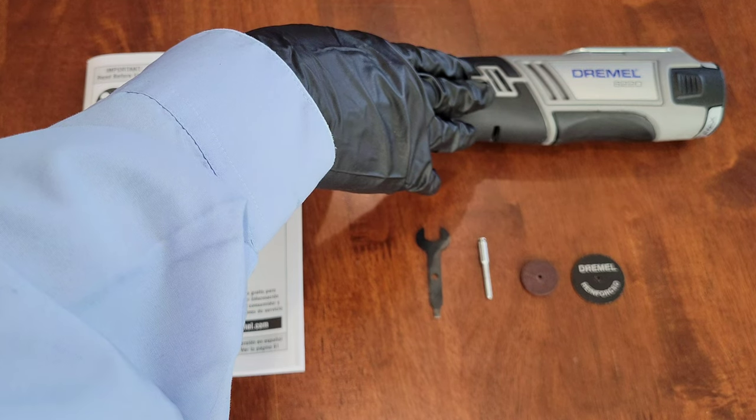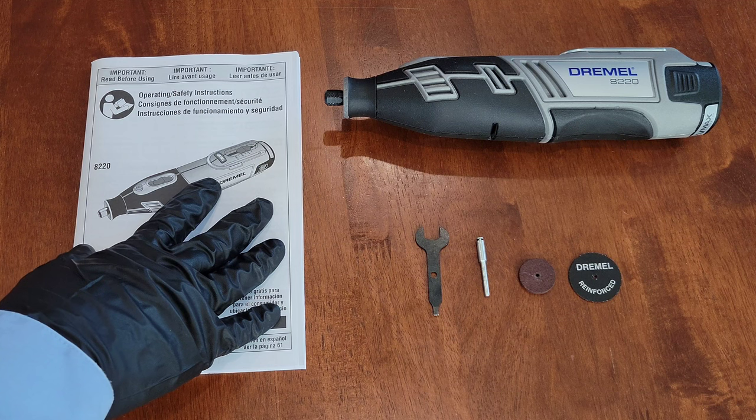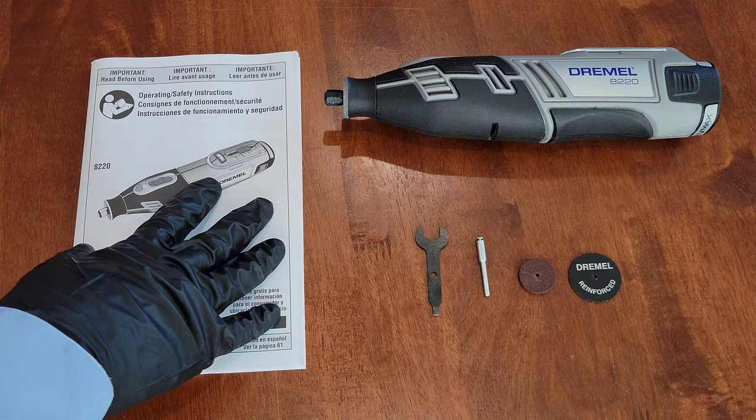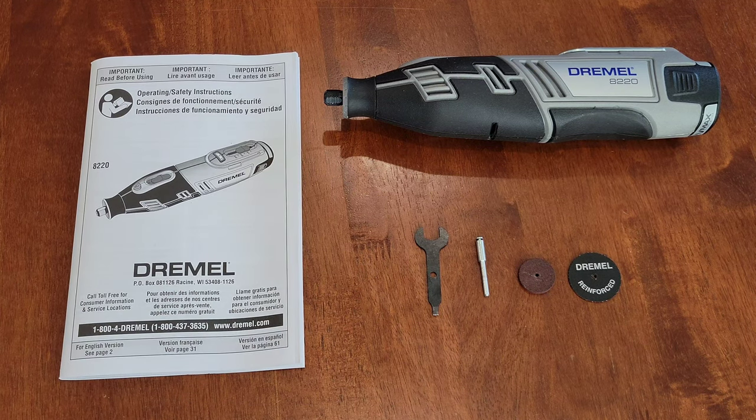Before you ever use your Dremel tool, make sure you've read through the operating and safety instructions. This will tell you everything you need to know on how to use your Dremel tool both safely and properly. Also make sure you're wearing the proper safety equipment — for this demonstration I have on a pair of nitrile gloves and safety goggles. Make sure you take all safety precautions.